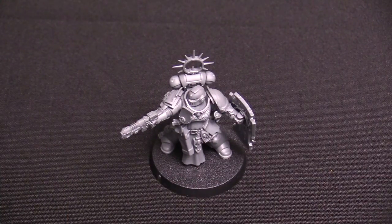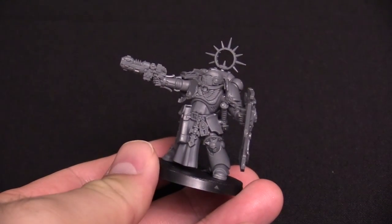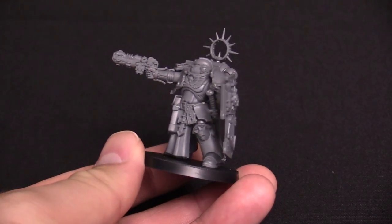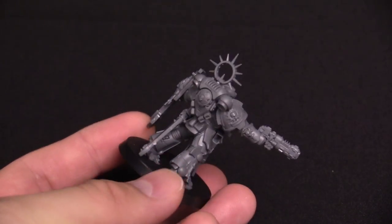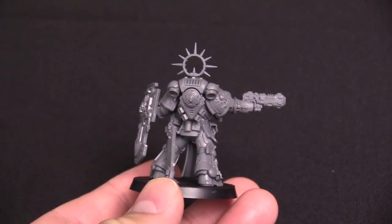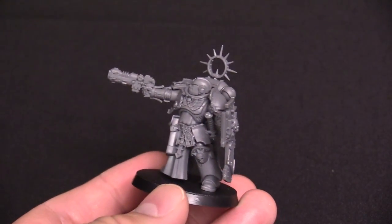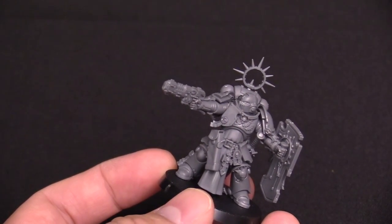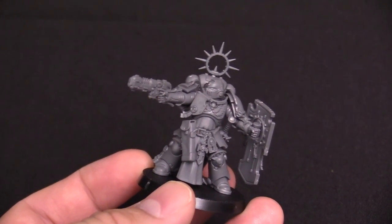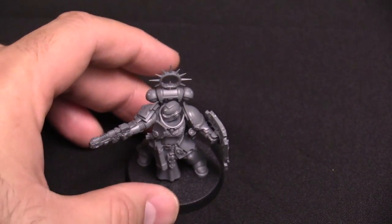Next up is the Primaris Lieutenant — not painted up yet, but we'll get there. This is the Captain's literal second in command. It's got the brand new Neo Volkite pistol, which is different from a Volkite pistol because it's got the word 'Neo' in front of it, so it's new. Very awesome detail. I like the storm shield on them. Most of the characters have the little shield guard thing on their arm or chest piece, giving you some flat space to play around with decals.